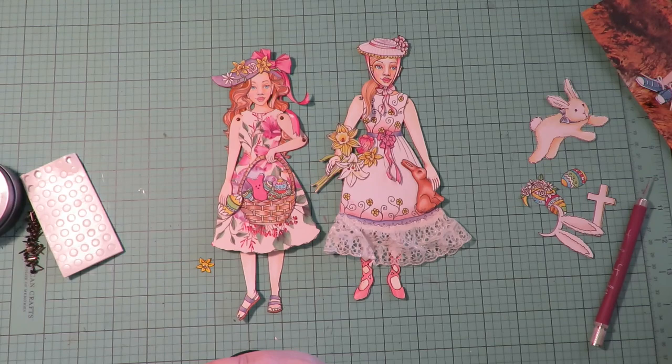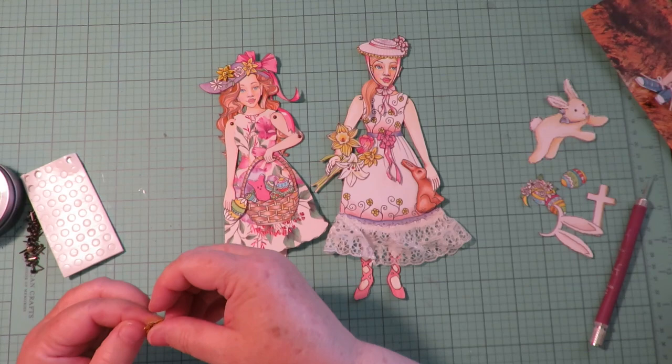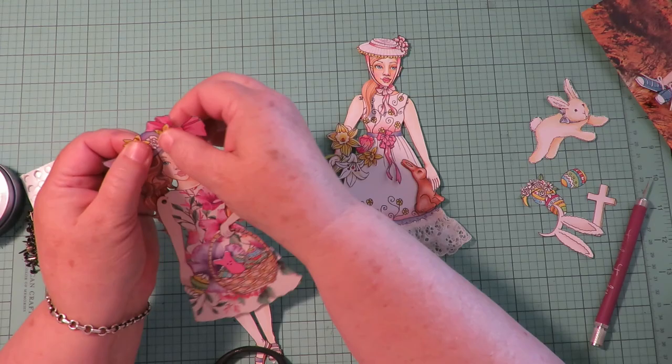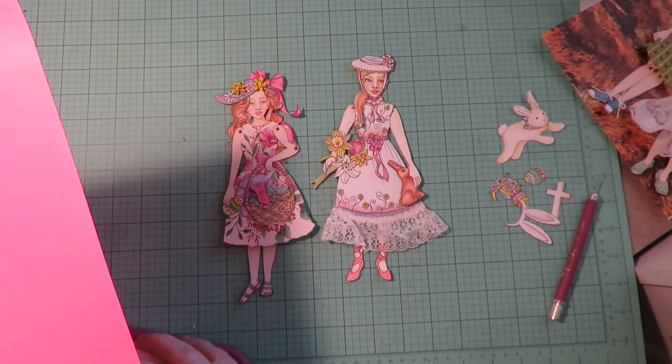I stick a piece behind each one and add them back to the hat, tipping it just a little bit to make dimensional flowers on the hat. This is a great time to use those spare pieces in your collection for making things dimensional. Now look at her hat — she has flowers that pop up and it makes them look like they're standing right off of her hat.